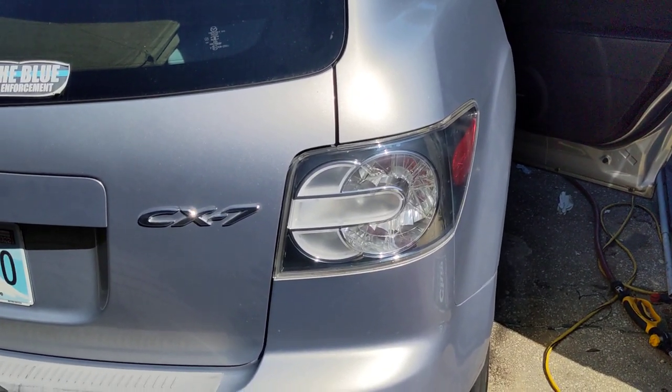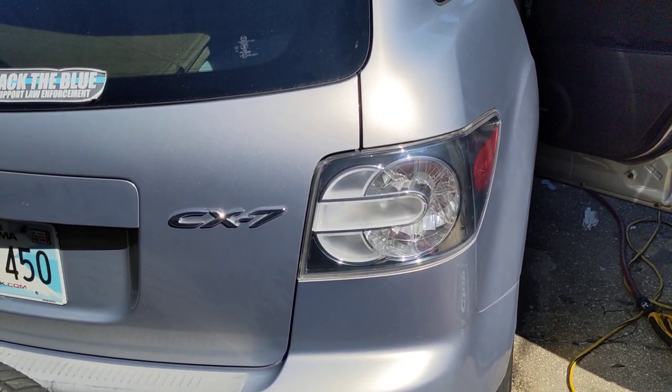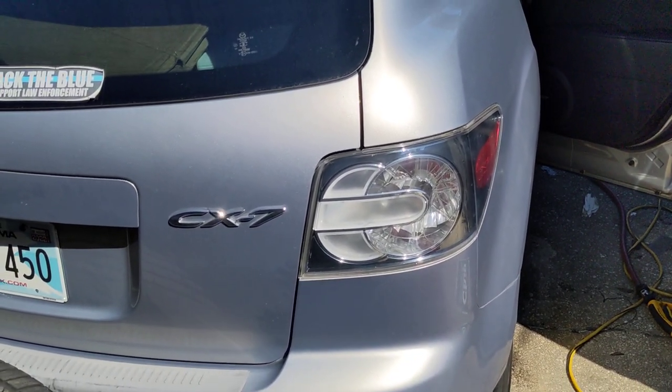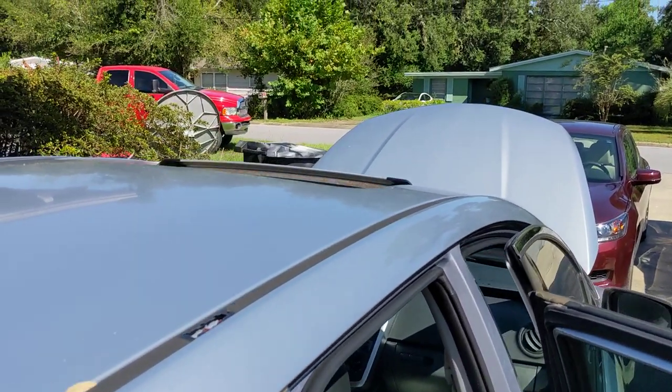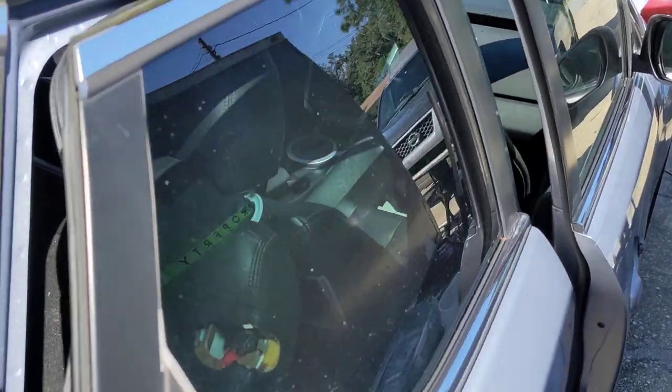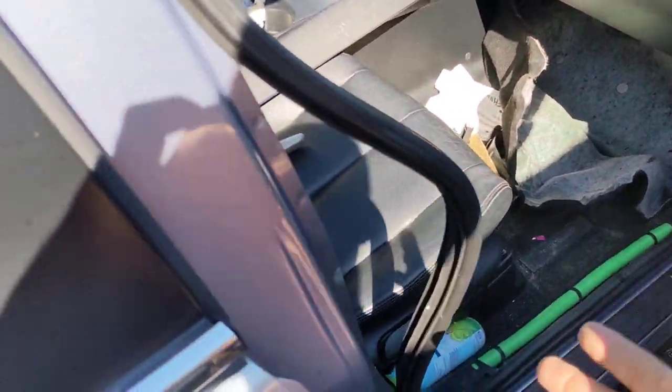I'm working on this Mazda CX-7, I guess an 07 model. Apparently these have issues up till 2015, but it has a sunroof and I have a lot of water leaking into the passenger floorboard.